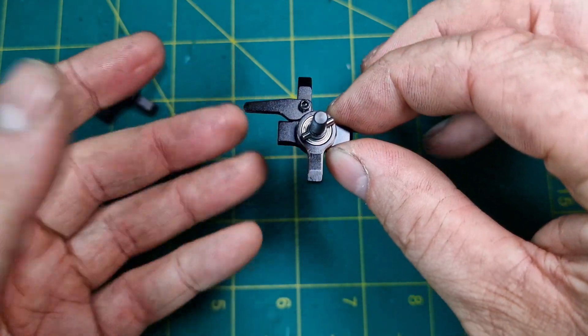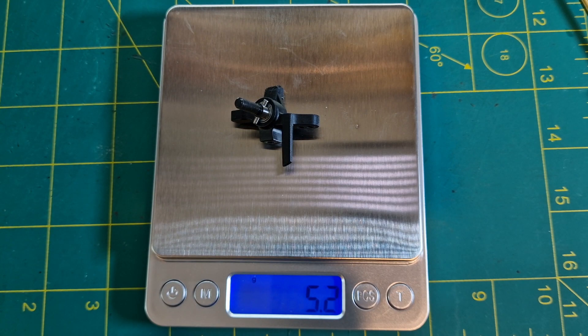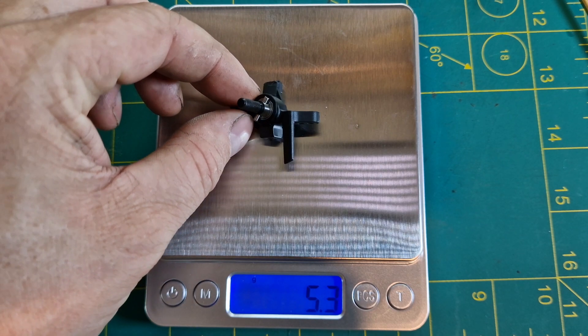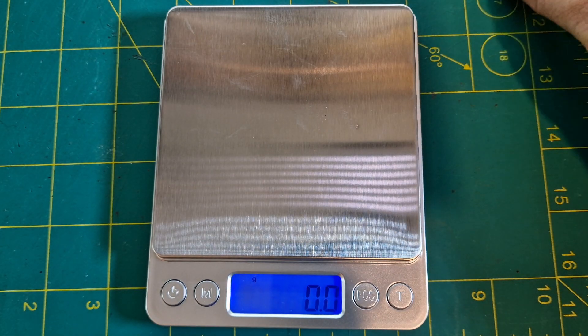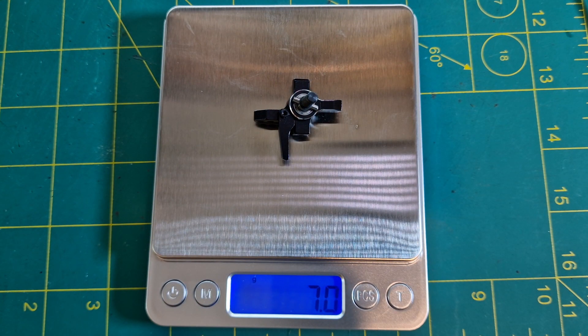Next, let's do a weight comparison. The standard hub knuckles come in weighing at 5.3 grams with the axle and pin, and our new Yair Racing knuckles come in at 7 grams dead. So they will add weight to the front, but that's not always a bad thing — I personally feel like I need more weight added to the front and may well be able to lose some of the added wheel weights I've already got on my front bumper.